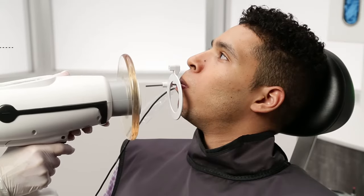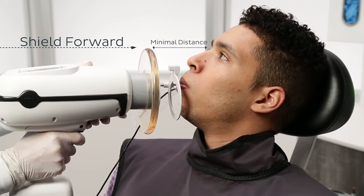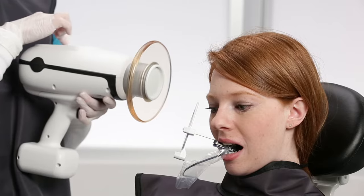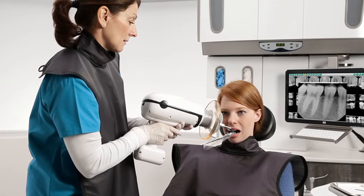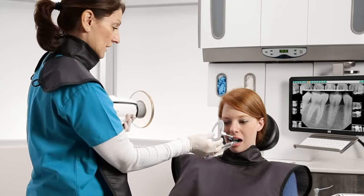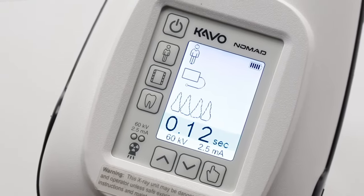Ensure the shield is all the way forward on the collimator and hold the unit as close to the patient as possible when exposing an image. If you need to angle the Nomad or adjust the backscatter shield and cannot be completely within the protective zone, we recommend you wear a lead apron. It is recommended that even when wearing a lead apron, keep your elbows close to your body when operating the device.